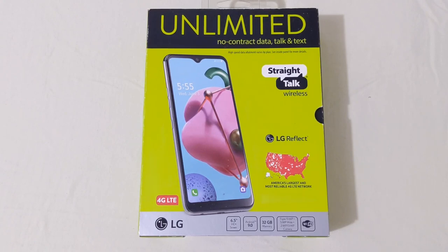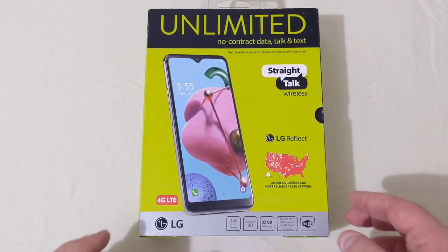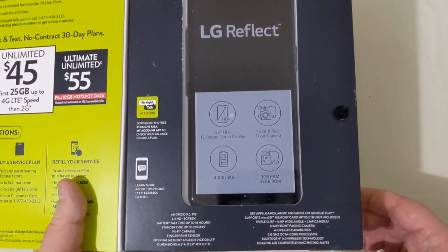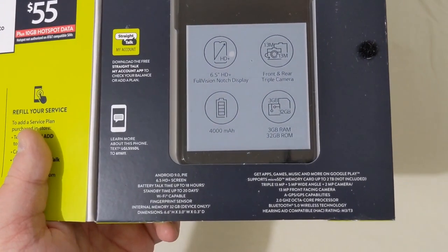The LG Reflect is an all new device for Straight Talk Wireless. This phone is also known as the LG K51 that you see over on Boost Mobile, but this one works on the Verizon network. Let's go ahead and look at some of the specs. There's the first look at the phone. This phone does run Android 9 Pie.